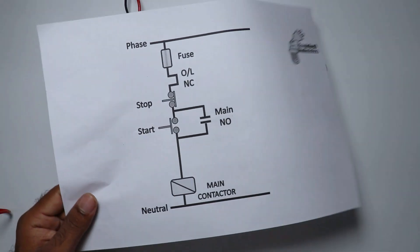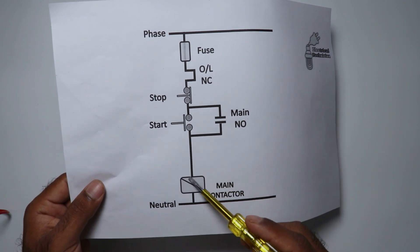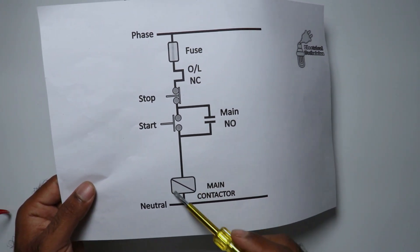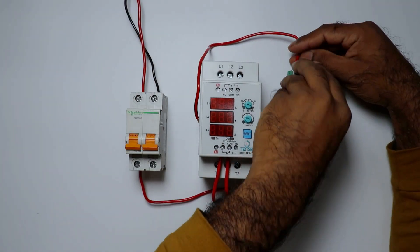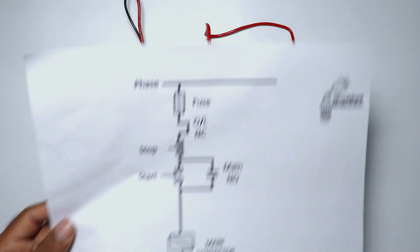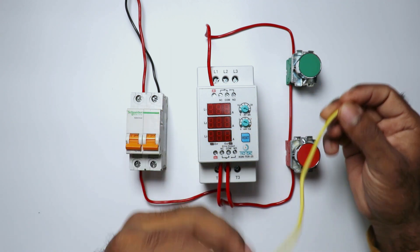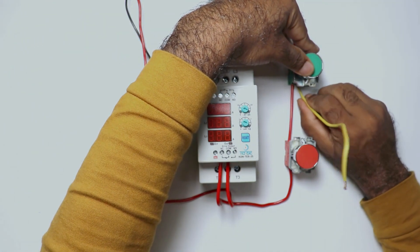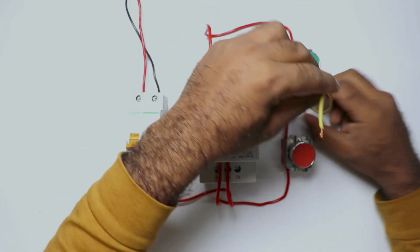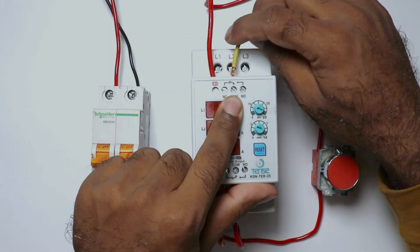After this, from the output terminal of the start push button, connect a wire to the A1 terminal of the contactor. Now we have to make the holding circuit. For the holding circuit, take a wire and connect one end with the input terminal of the start push button, and connect the other end with the common terminal of the contactor.